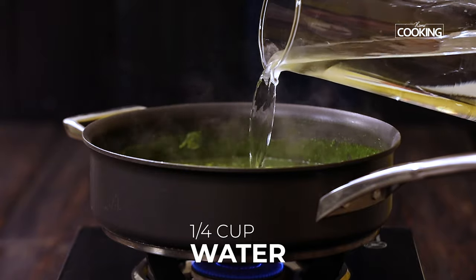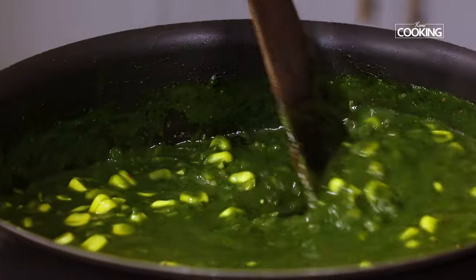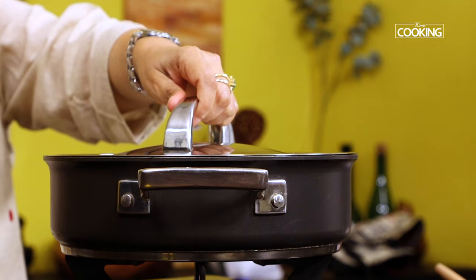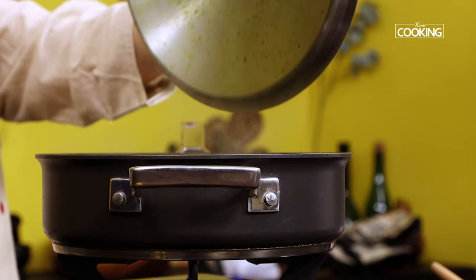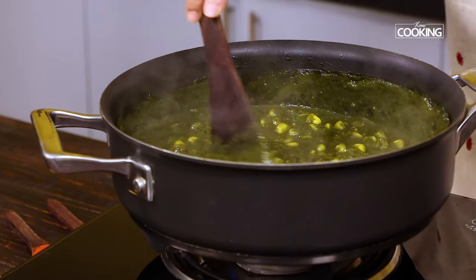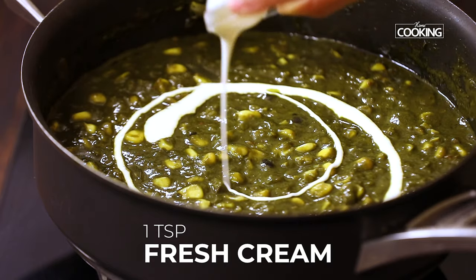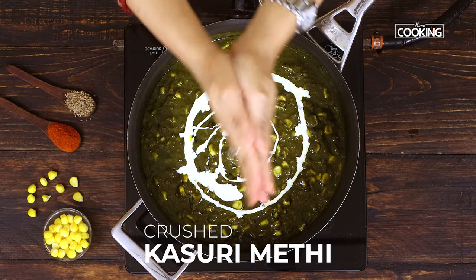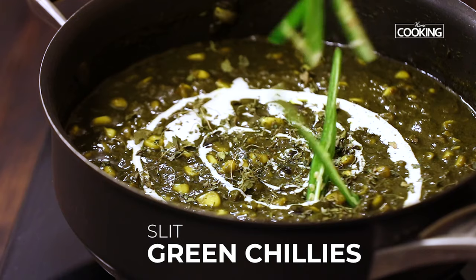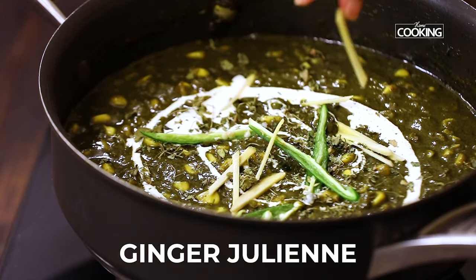Next, add about a quarter cup of water and cook for about 10 minutes on low flame. After 10 minutes, you can see the sabzi has come together beautifully — the flavors and aromas are just incredible. For the final touches, add a teaspoon of fresh cream, a little crushed kasuri methi, a few slit green chilies, and a few ginger juliennes. Gently mix that in.